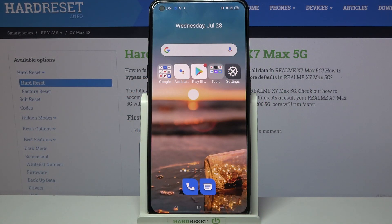Hi, in front of me is Realme X7 Max and today I would like to show you how you can add a screen lock on this device.